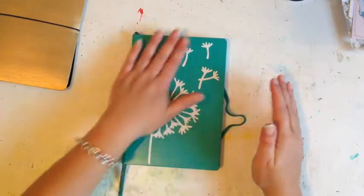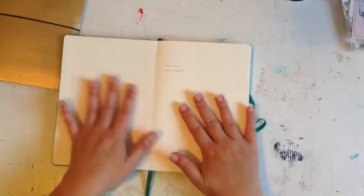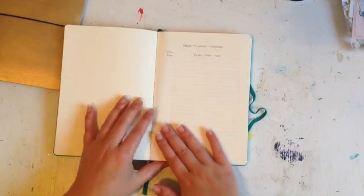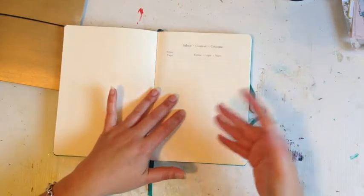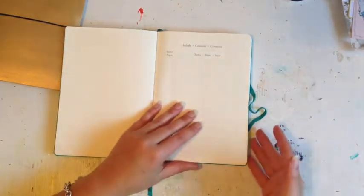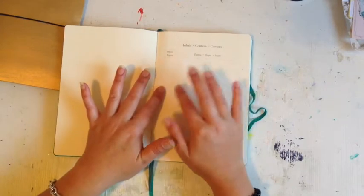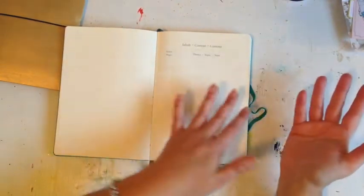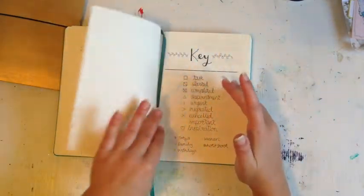I'm still working through it slowly, so I haven't filled in my name and details yet. I haven't started my table of contents — this is a big thing in the bullet journal because you use it to find where things are, and it's easier since all the pages are numbered. I'm still thinking about exactly what I want to add into the contents, but I'll work that out before I get too far into the year.